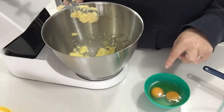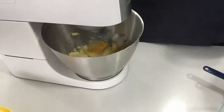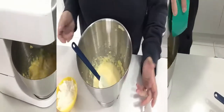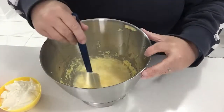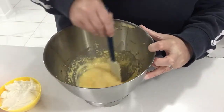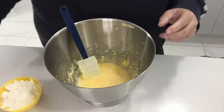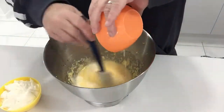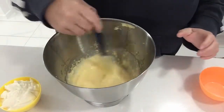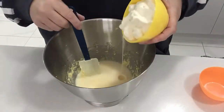We have to beat in the eggs one at a time. Once you've beaten the eggs into the butter and sugar mixture, you then stir in the milk and the yogurt.